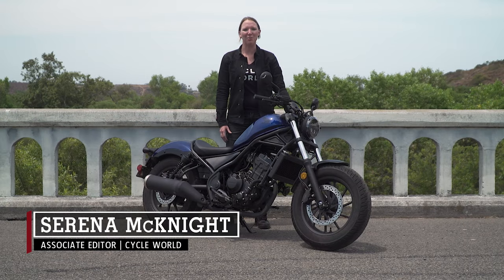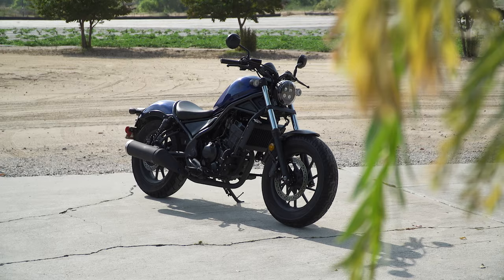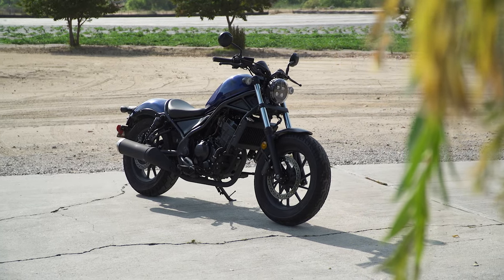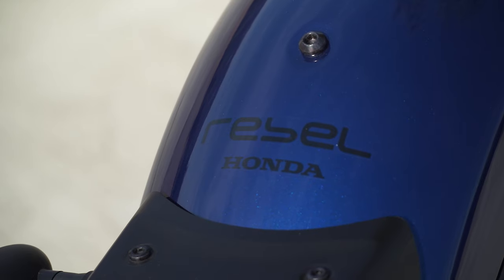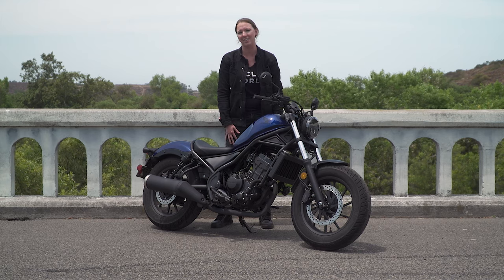Hey folks, Serena McKnight here with Cycle World, and what I have here is the 2021 Honda Rebel 300. This motorcycle is the epitome of beginner cruisers. It started off with its introduction in 1985 and has since been bringing new riders to the sport.